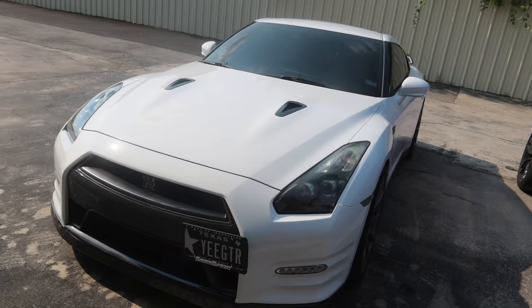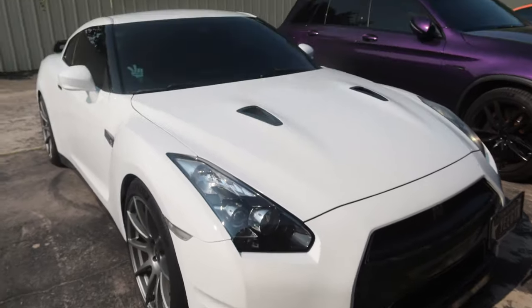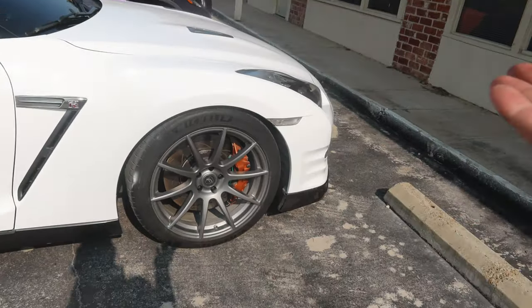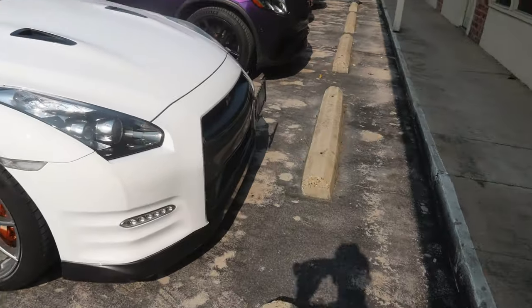So this GTR just got the full wrap, but there's a lot more we could do to this car, so I hope we see it again. Chrome delete, really — just getting all these things with all this black. I mean we could do the vents, all the side things, do black, brakes — we've got a lot of stuff we could do. But today, just got the white, looks clean.